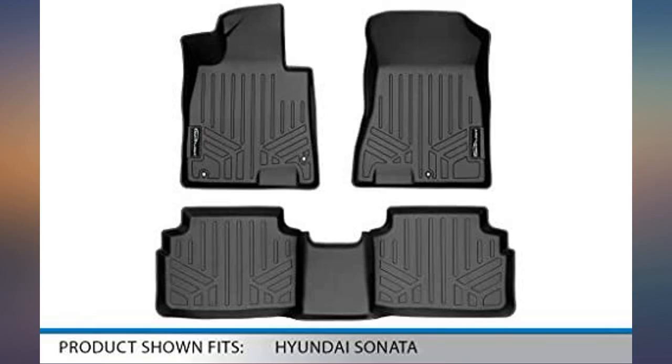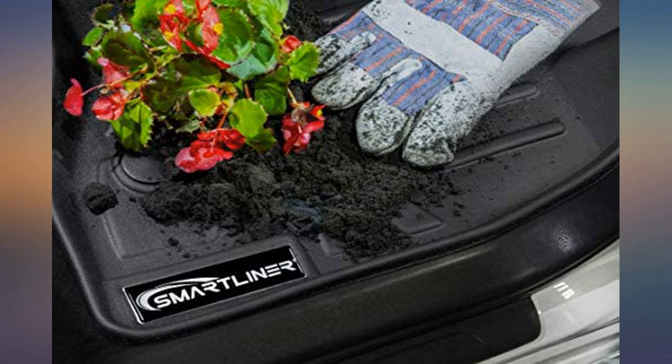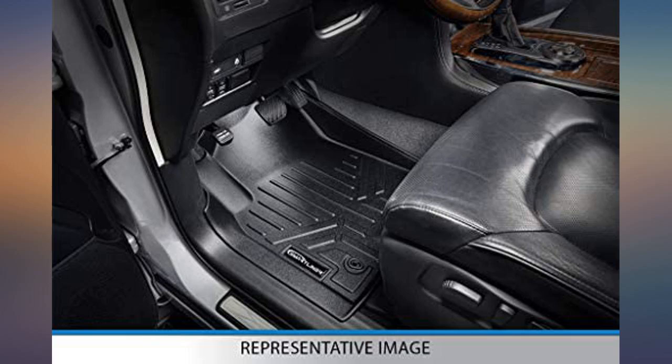The best floor mat I have had so far — fit incredible, the material looks durable and is not slippery like others when it's a little wet. I recommend it because even though it is not a famous brand, the form is the best and the price is good.